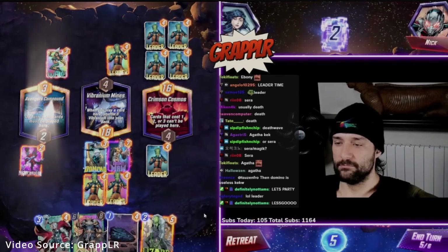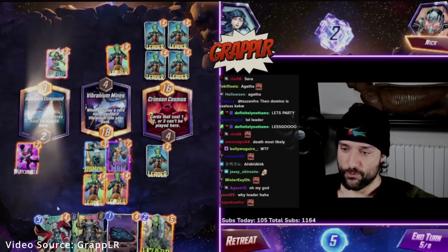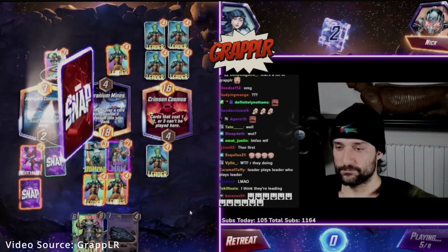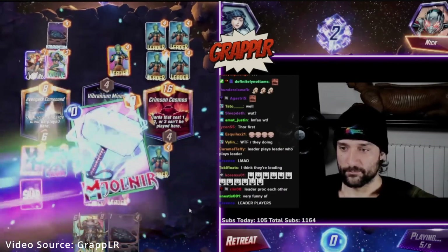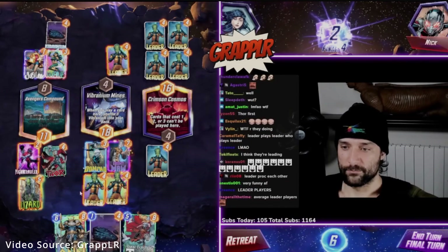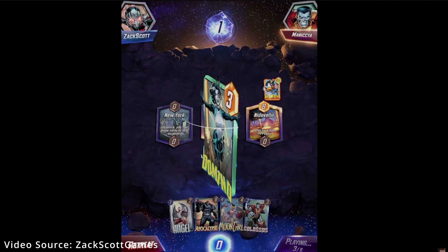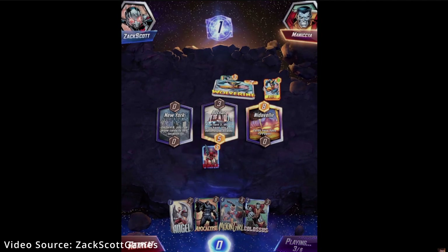They did some balance updates. The biggest ones worth mentioning were Leader, who was nerfed, and Wolverine, who got a buff. Leader was kind of an annoying pick because he would essentially play all of what the opponent played, but on his side. Now it's more situational — he only plays what was played to the location to his right. Wolverine got a buff, which was appreciated because I have a really nice Wolverine card. Now he gets plus two on destruction. He used to just go to a random location, but now you can destroy him multiple times and get more power each time, which is nice.